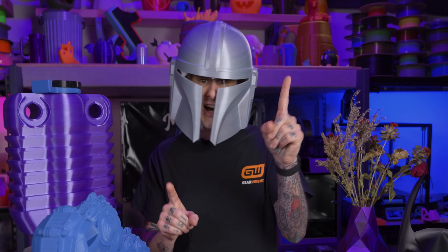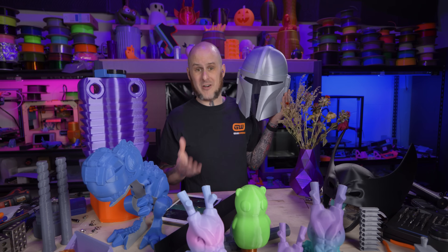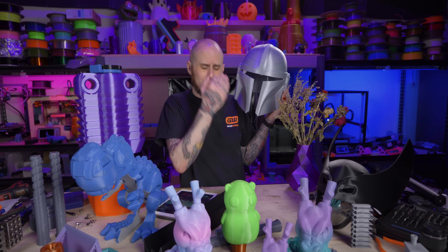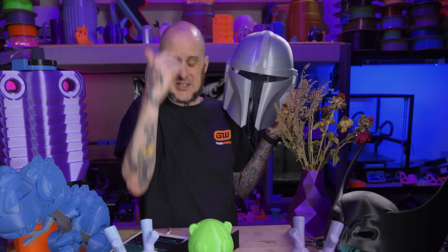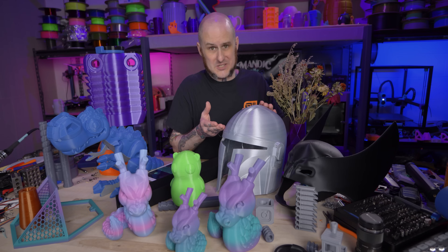Before we get to the pros, the cons, and compare this machine to the Anycubic Cobra Max, let's take a look at some of the prints I got off of this thing. I printed some cosplay armor — there are still supports inside that helmet — some practical objects, big flexy stuff, and I even printed some flexible materials.